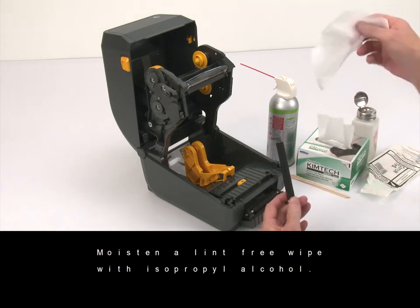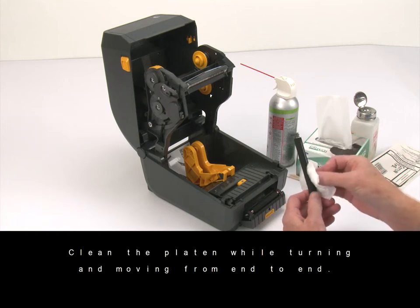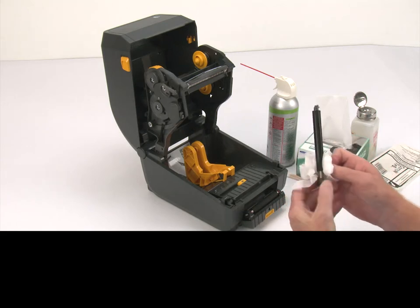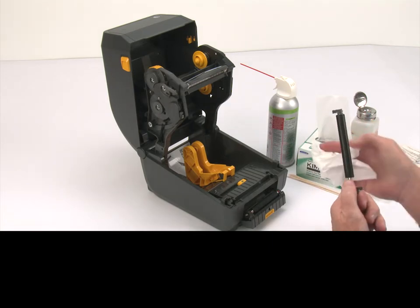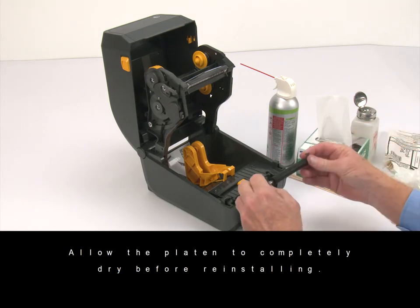Moisten a lint-free wipe with isopropyl alcohol. Clean the platen while turning and moving from end to end. Allow the platen to completely dry before reinstalling.